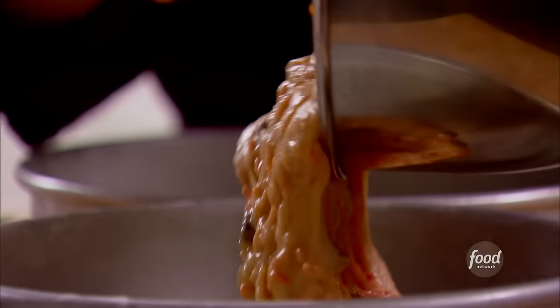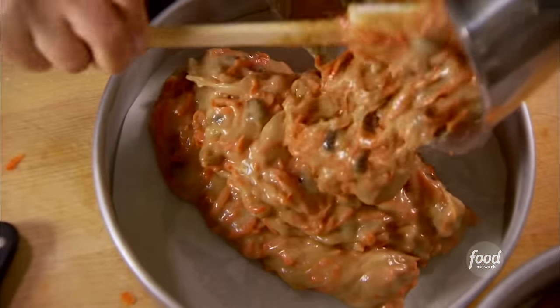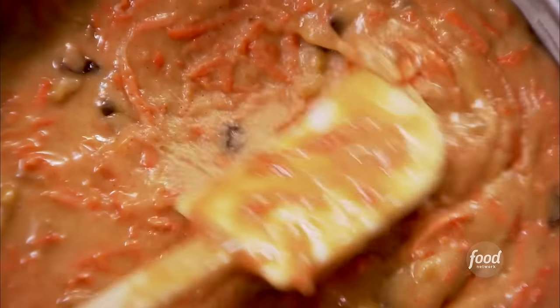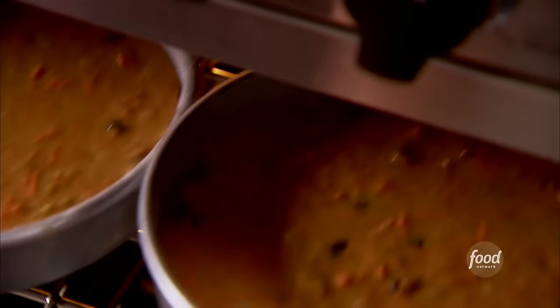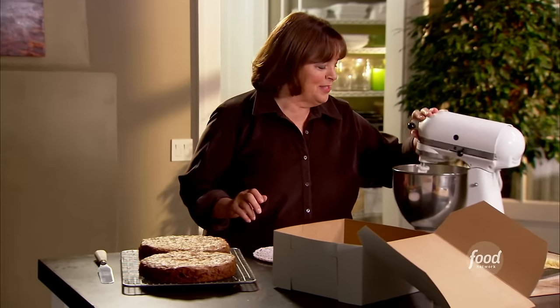I'm pouring the batter into the two pans, dividing it evenly so the cakes cook in exactly the same amount of time. It's all one cake at the end but I want to frost the middle. Into the oven at 400 degrees for 10 minutes, then I'll lower the temperature to 350 and bake for 30 to 35 minutes, until a toothpick comes out clean.